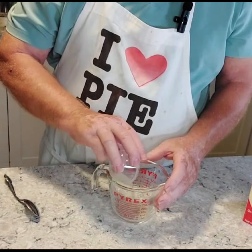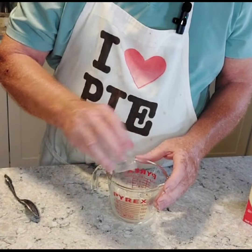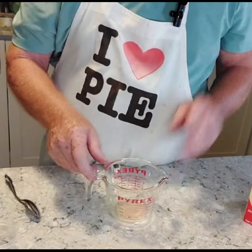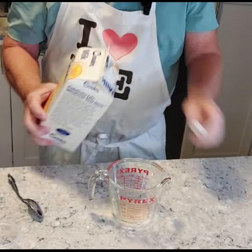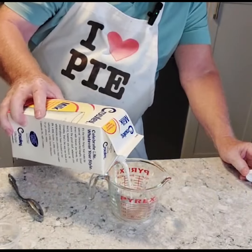A tablespoon of lemon juice — put that in the measuring cup first — and then we're going to fill it up to the one cup mark with regular old milk.